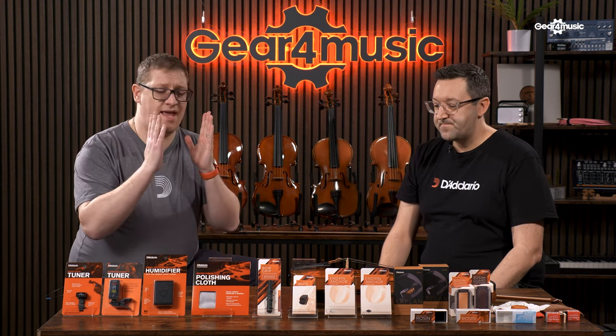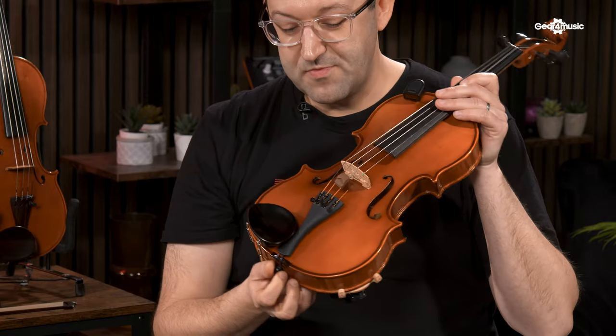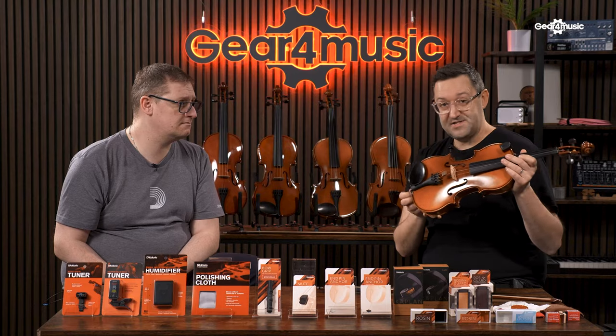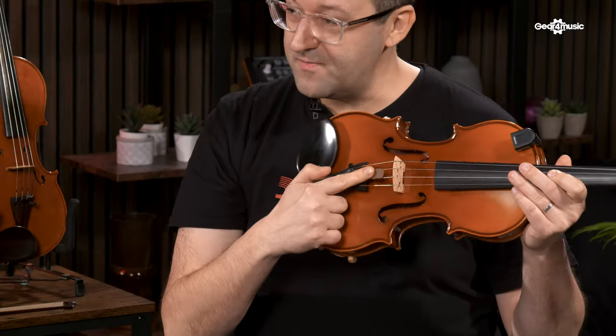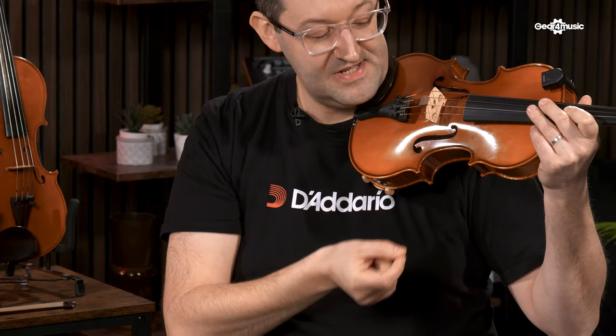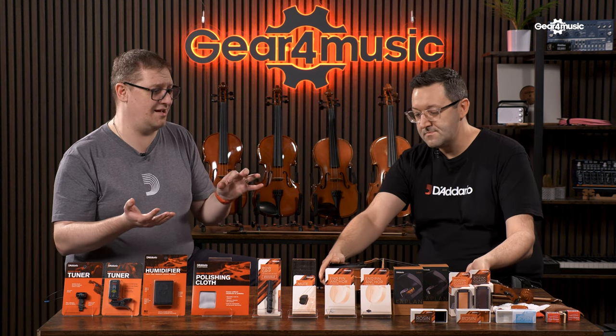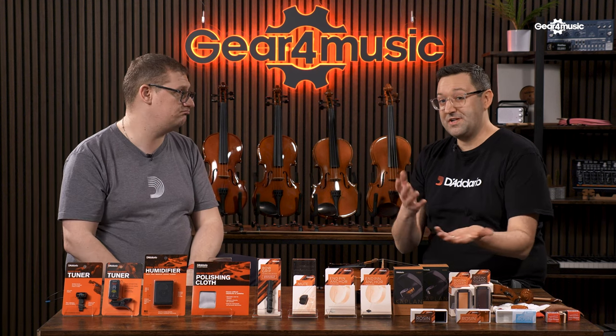Next we've got the mute — you've got one on the violin in front of us. This is the Spectre mute, actually designed by a violinist who played in the Chicago Symphony for 25 years. Unlike many other mutes it doesn't rattle around, so there's no extra noise when playing. It just slides on very simply, and to disengage you slide it off. It comes in a copper colour and a black version so you can match the fittings of your instrument. It's much quicker than rubber mutes, and you can leave it on the instrument at all times so you're less likely to lose it.